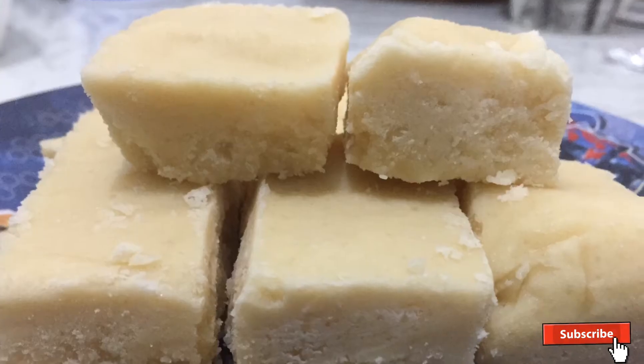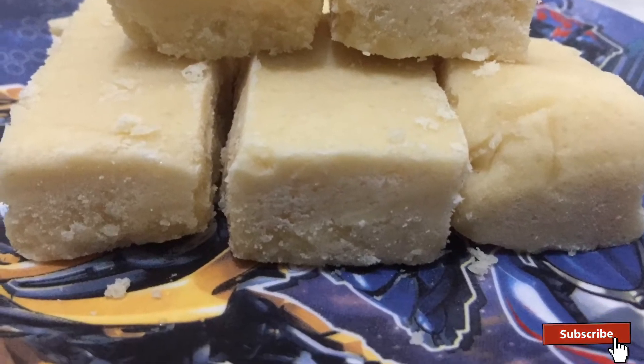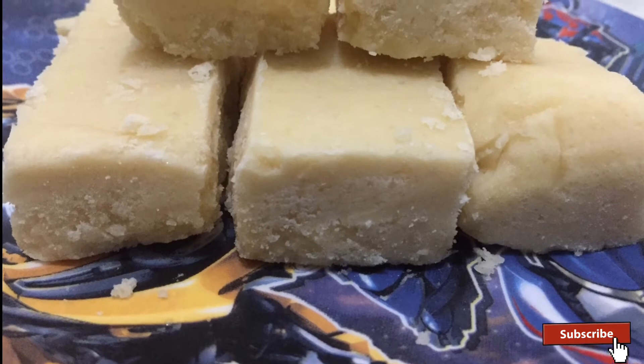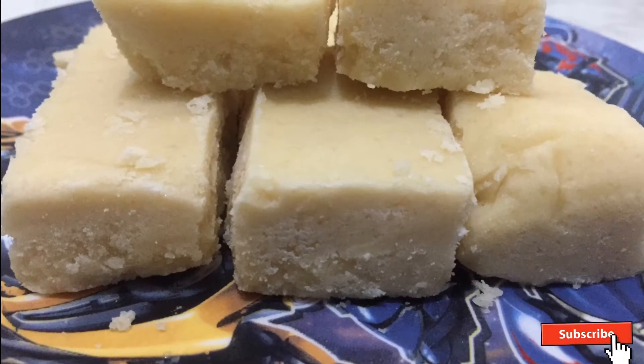I'm going to have a sweet spot for you. I'm ready for you.